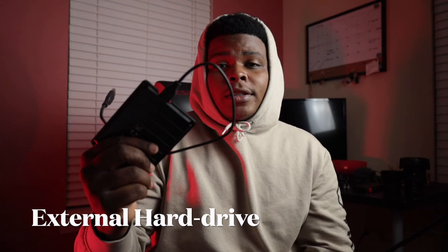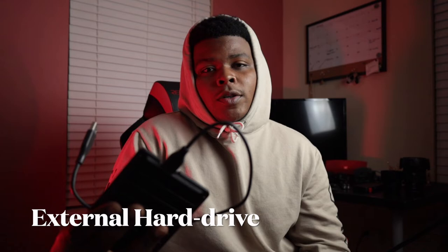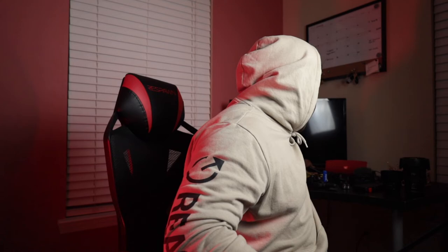Here's an external hard drive — very useful for storing all your footage, even files you've already sent to clients. Keep a backup just in case something happens and they need you to pull it up again. It's good to have rather than relying only on cloud software. Also right here I've got a microphone — pretty self-explanatory. It enhances your audio for videos, or even if you're doing a little b-roll clip for a client.